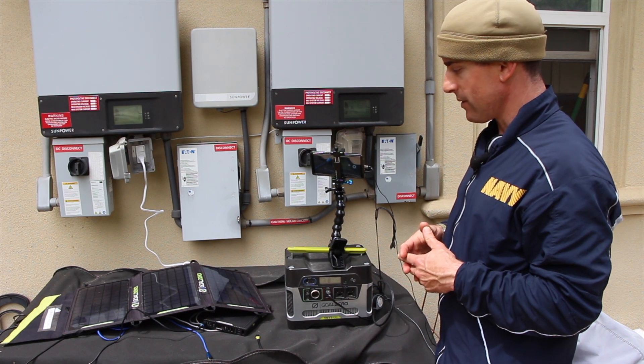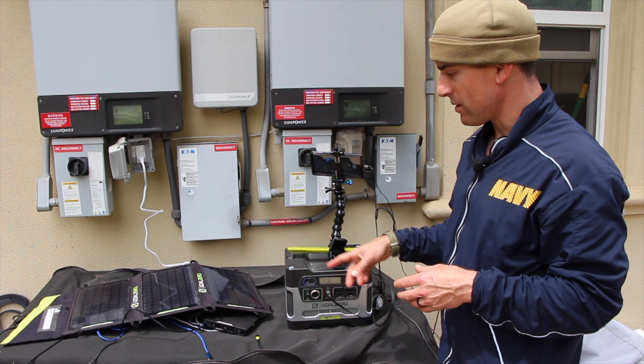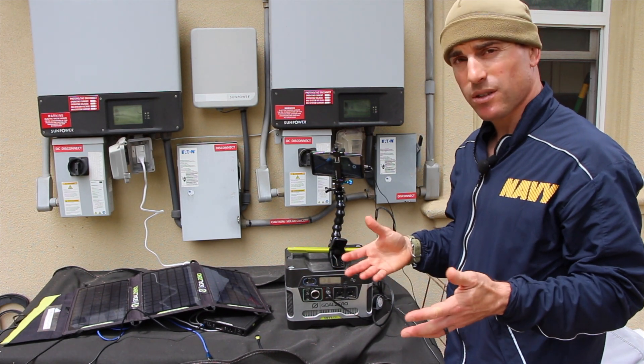If you would like links to the power storage devices that I recommend — the Yeti 400 and the Sherpa 100 — I'll put those in the links. Thanks for watching. Hope it helps.